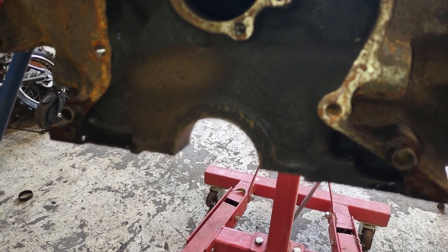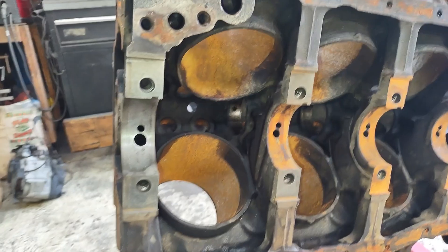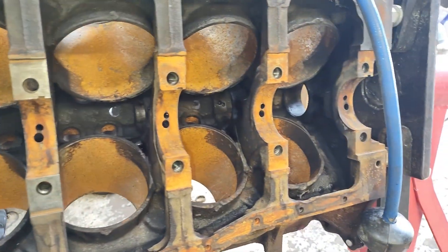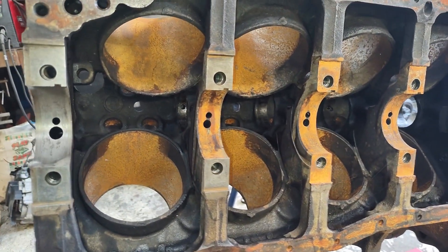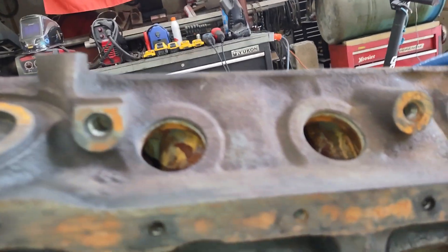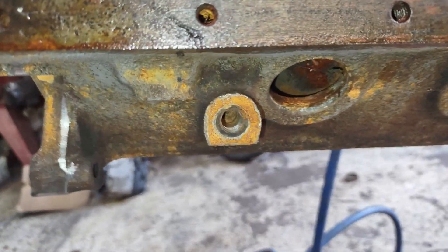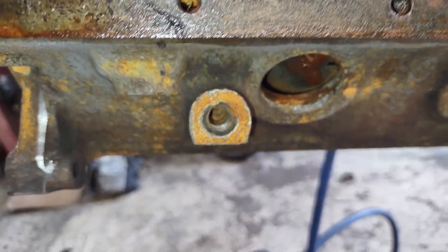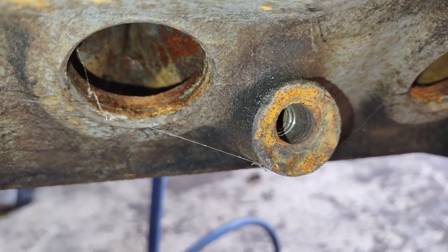I went through and did the mains on this block — they're also 7/16-14 coarse thread, just like the bell housing and the cylinder heads. The motor mounts are the same 7/16-14 coarse. On one side the tap went in really good, but over on the other side I found out that most of the hole is completely stripped out.